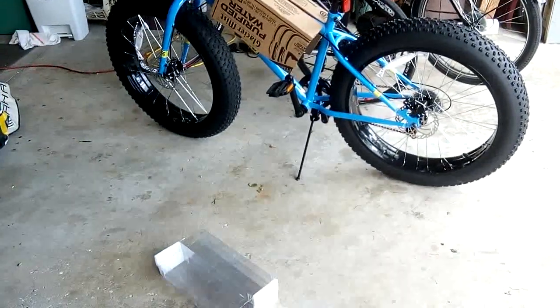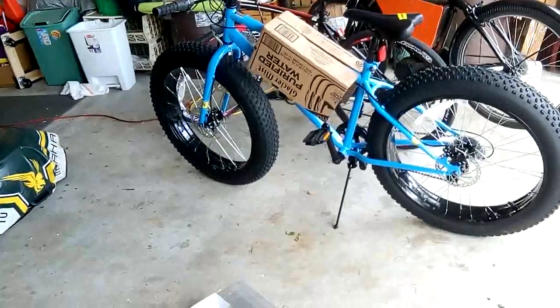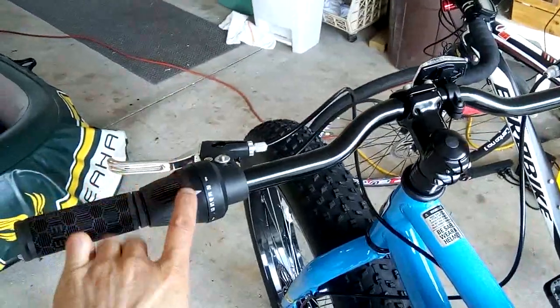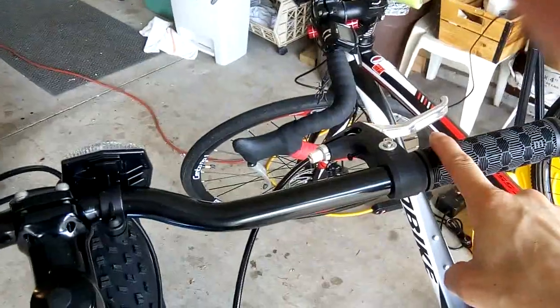Quality is okay. I did have to adjust the disc brakes a little bit so that they're not rubbing. I flipped the handlebar so that the shifter is on this side, and then I'll put the half throttle on this side right here.